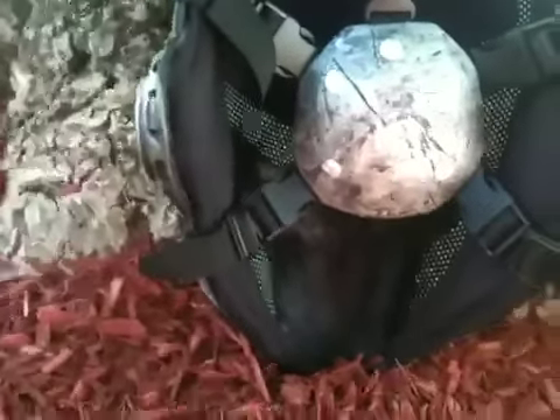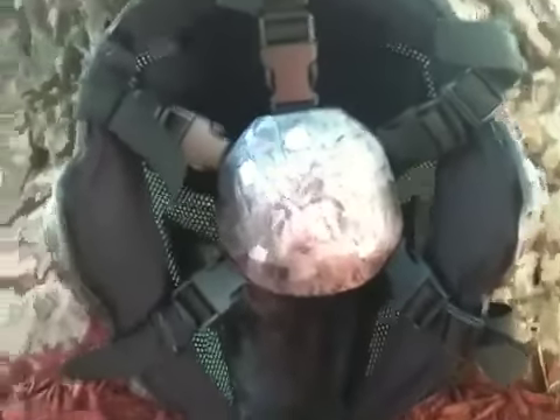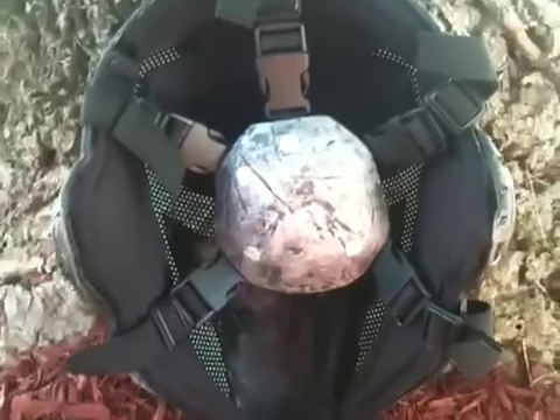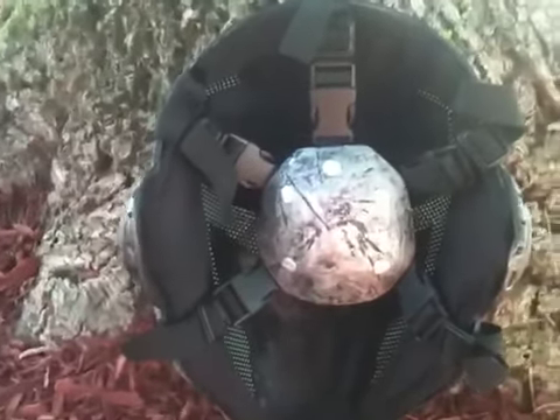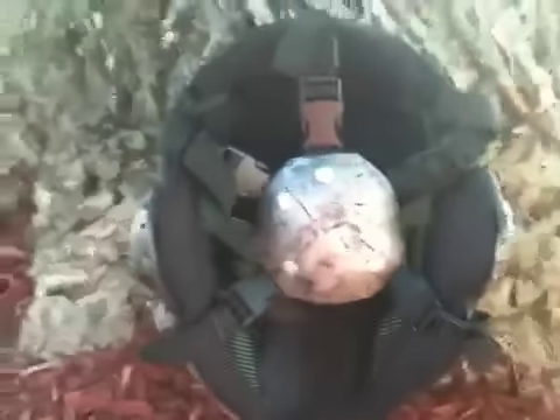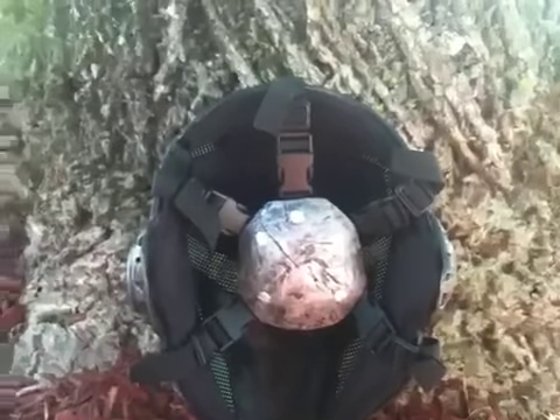Some people on EVIC complained that there was no padding on the nose area and that their nose would come into it, but I don't have that problem and I have a rather large size head — it covers me perfectly. This thing is supposedly rated at the factory to take 500 FPS at point blank range, so it is a very, very sturdy mask.